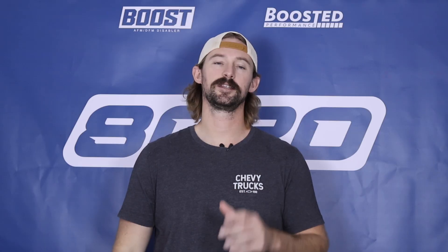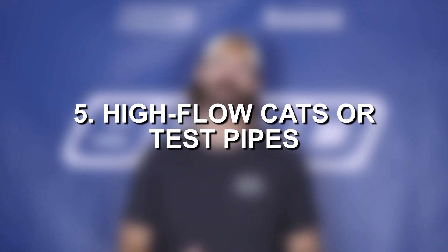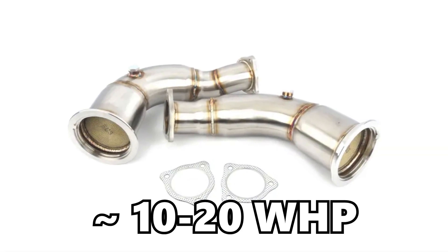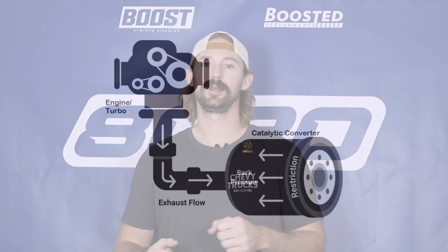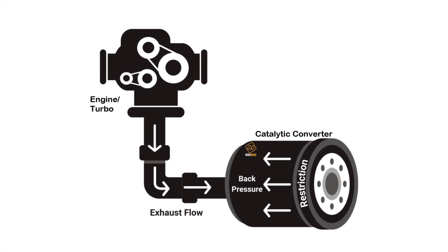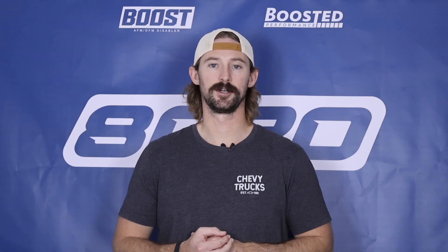Fifth on our list is opting for high-flow cats or going catless with test pipes. Depending on which route you go, you're looking at about 10 to 20 wheel horsepower of gains. This will help reduce back pressure within the exhaust system, which is where the power gains come from, and it also helps reduce the amount of heat getting trapped in the engine, so it's good for heat reduction as well.